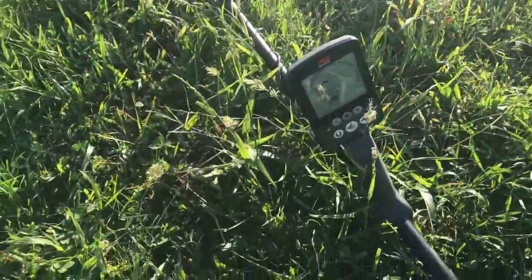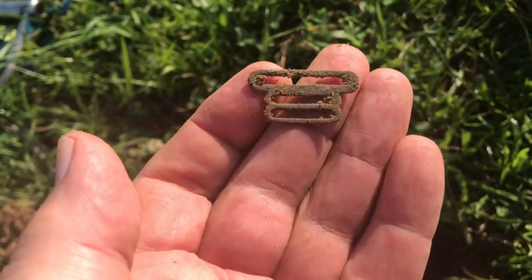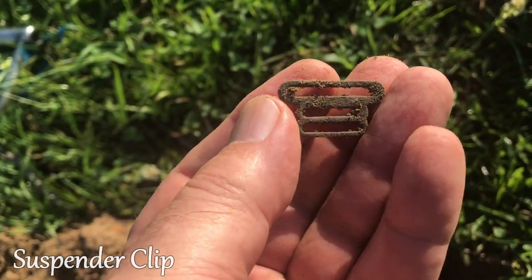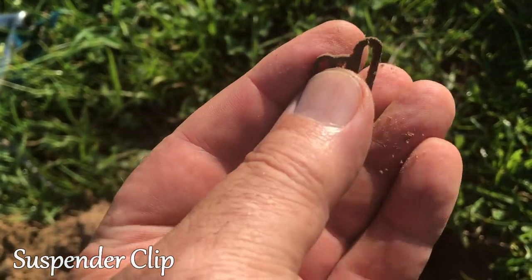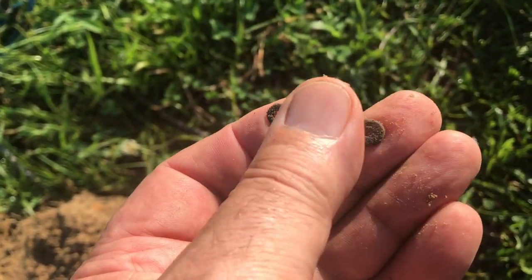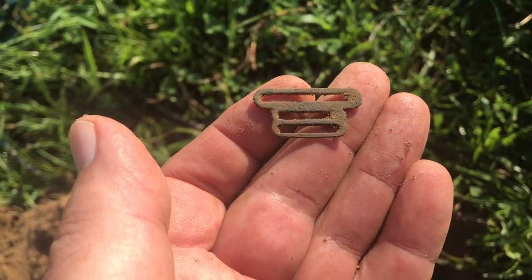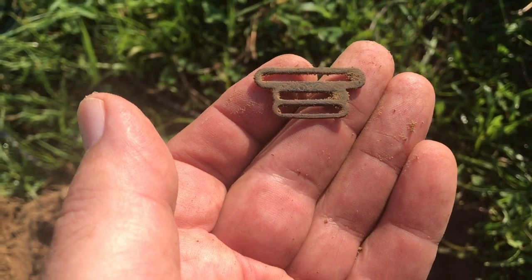Back out with the Equinox, the second day. It's a pretty deep hole right there. I've got a real nice suspender clip here. I don't think I would have heard that with the AT Pro — it's in there with a lot of iron, but it picked it out good. That rang up about 10, 11, somewhere around in there.